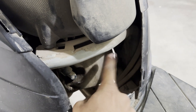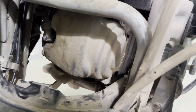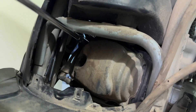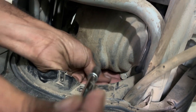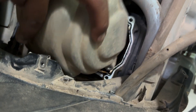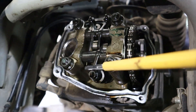To inspect the valve clearance we need access to the head cover, which requires loosening of the left side panel. The spark plug cap is then removed, followed by removal of the head cover. The cylinder head cover is now off. With the head cover removed, we now have access to the valves.